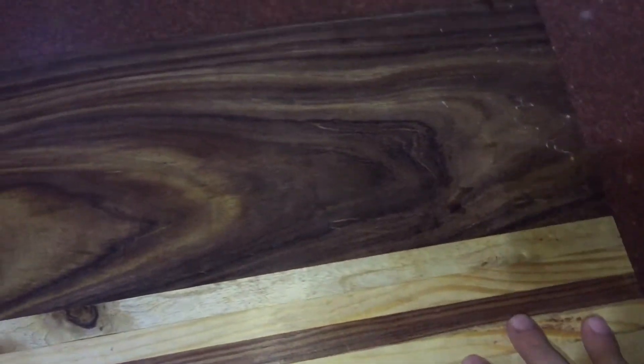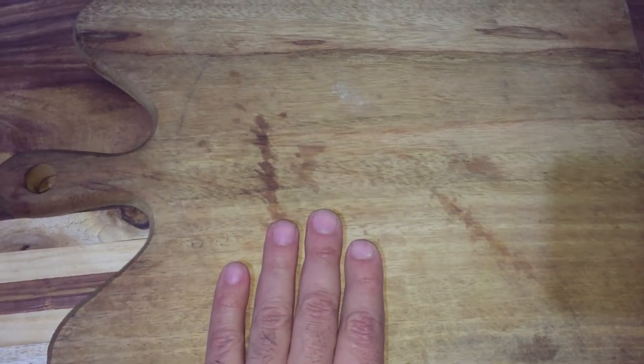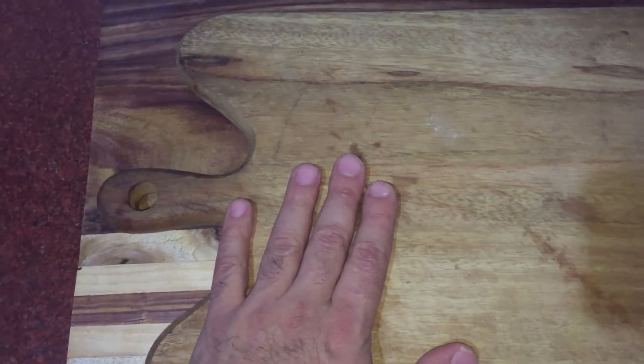In future videos I'll show you how to set up your board on your work table. Right now it's all about what board you need to buy if you're a home cook. There are many boards in the market — many chopping boards of different sizes. I also have a butcher board which I'll cover in the next video. Today is all about home cooks.